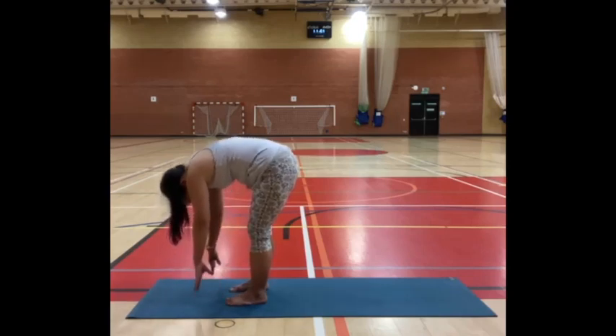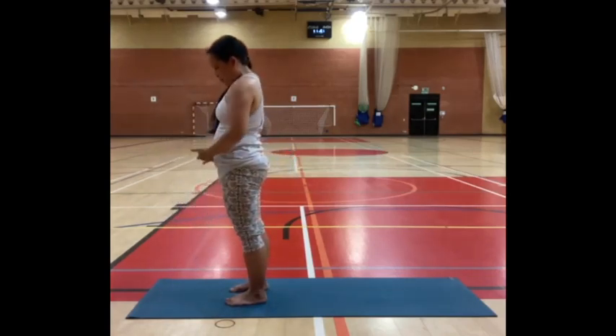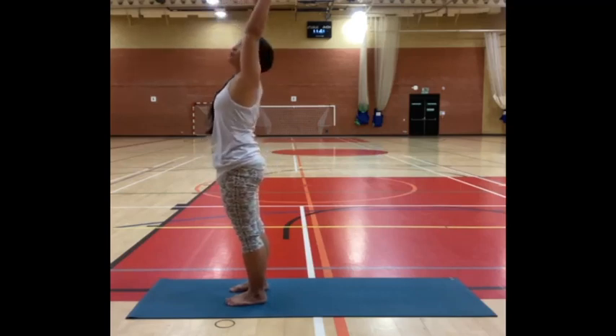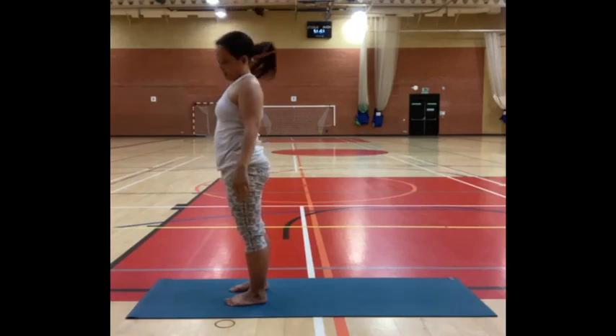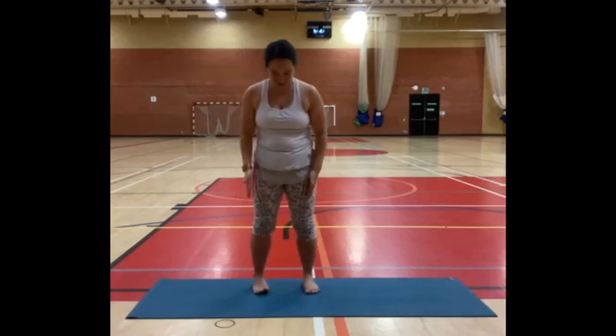Then draw your navel inwards, slowly uncurl your spine, coming back up to standing. When you're upright, sweep your arms up overhead — a little upper back bend, weight to your heels, hips forward, letting the body lengthen. Coming back upright, sweep your arms out to the side. We'll set up for chair pose. Stand with your feet about the width of your hips and parallel.